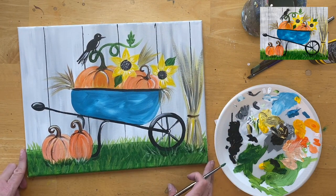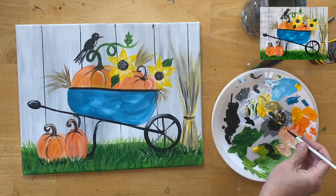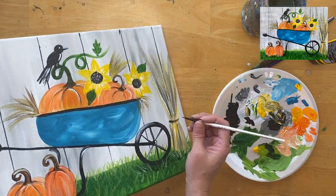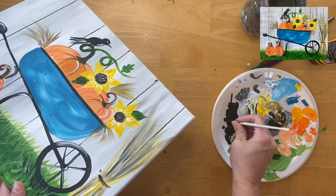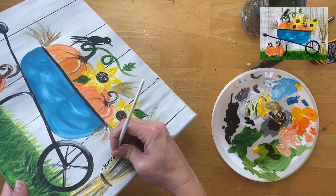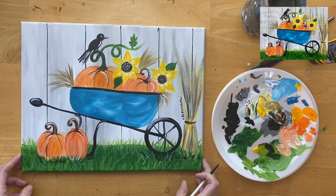And that is it — this painting tutorial of how to paint a fall wheelbarrow is coming to its conclusion. I'm going to sign my name over on the left side by the hay. Thanks for watching and painting with me!